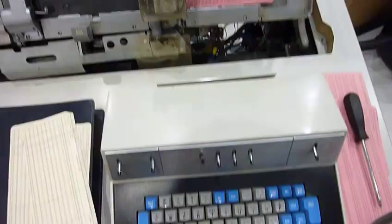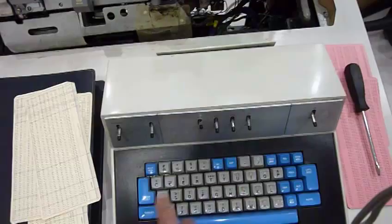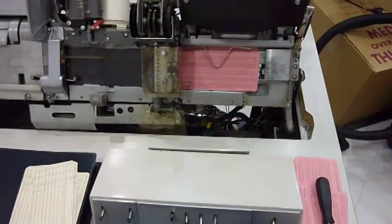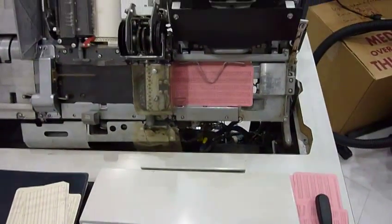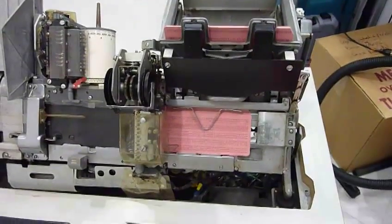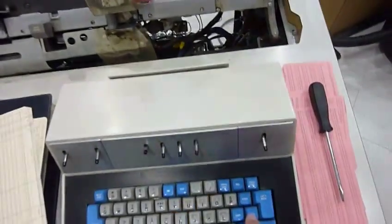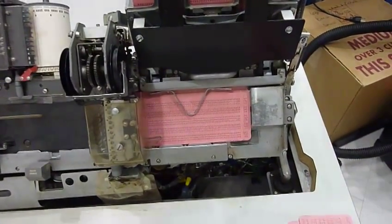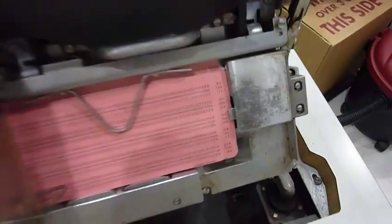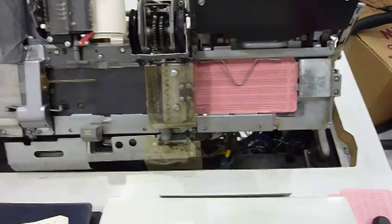I cannot punch anything — it locks the keyboard. I have to do an error reset to unlock the keyboard. And it apparently doesn't know it has a card in there, because if I do another feed and press register, it's going to try to register it. It made a dent into the card. So something isn't quite right.